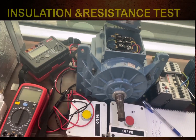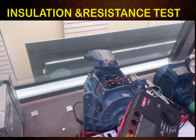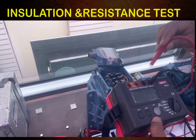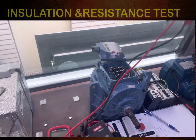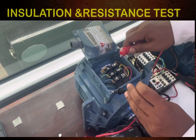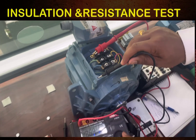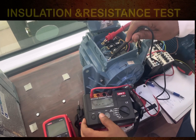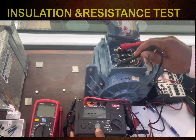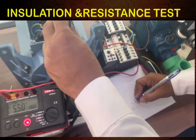On the insulation tester there are two leads. One lead is connected to earth and the other to the line terminal being tested. I connect one lead to earth and the other to the motor terminal, then set 1000 volts — for three-phase equipment we use 1000V, for single phase we use 500V. I press the test button.